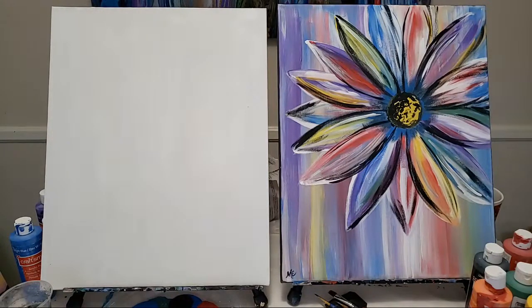Hey guys, Mixed Media Girl here, welcome to paint night. This is a do-it-from-your-home, relaxed, hang-out-with-your-family, no-stress kind of paint night. Today we're doing this awesome spring painting — one of my favorites. I love how colorful it is, it's all rainbow-ish. Please don't forget to thumbs up, and let me know in the chat if you are painting along.